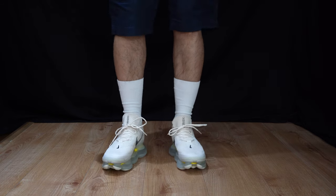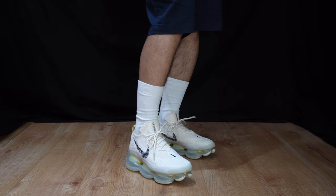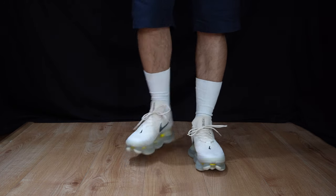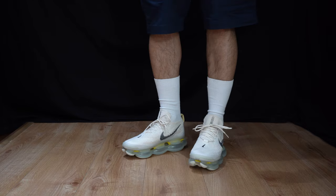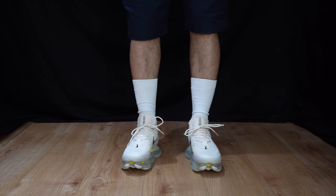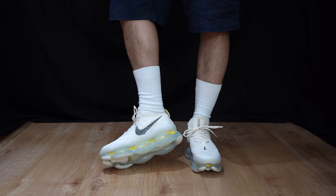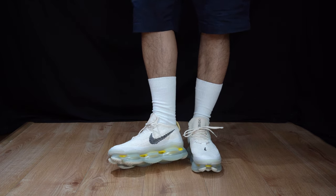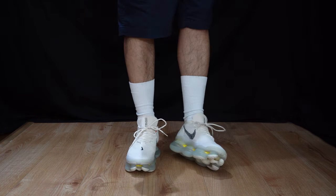I'm not the biggest fan of the Air Max unit. I thought it was going to feel like the 270 or past big ones we've done before, but it feels a bit unstable — it feels like it's bubbling about a bit because of the shape, but that's probably just me. I'm also a bit worried you can puncture the Air Max unit so easily, so be careful when you're walking in these.